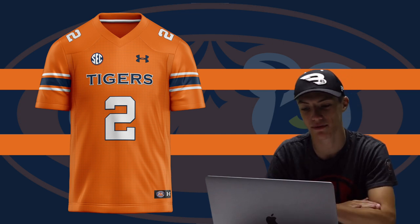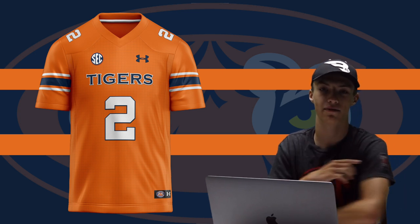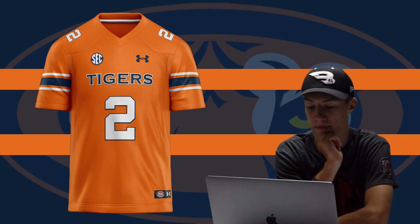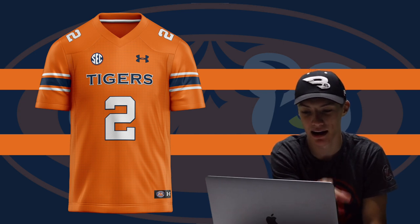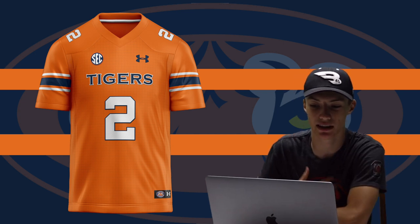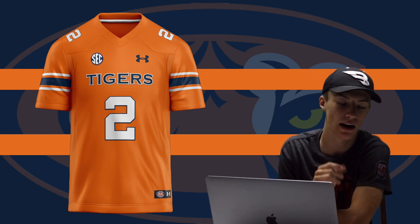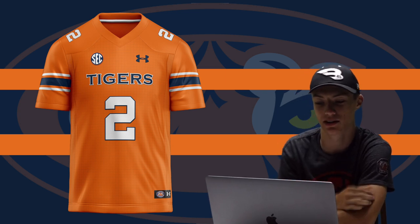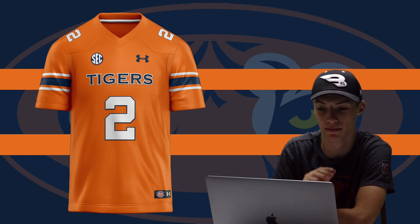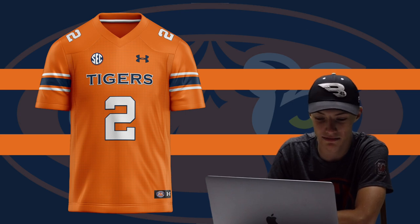If you look closely, I'm a big South Carolina fan. I also put the Under Armour pattern behind the jersey — that little square pattern that Under Armour actually uses. If you have an Auburn Tigers Under Armour jersey you probably know what I'm talking about. It's just a little detail I added only for the Under Armour jersey because I know what they look like in full detail, and I think it makes the jersey look a lot more clean.